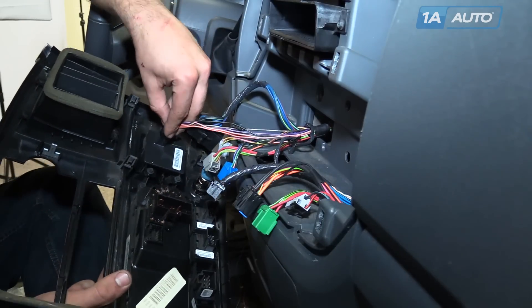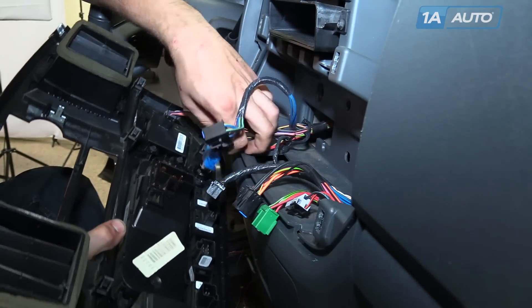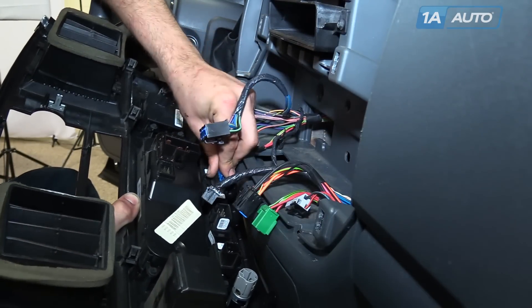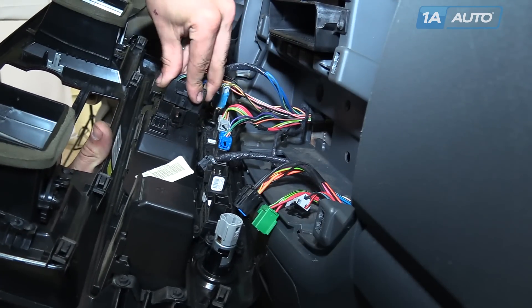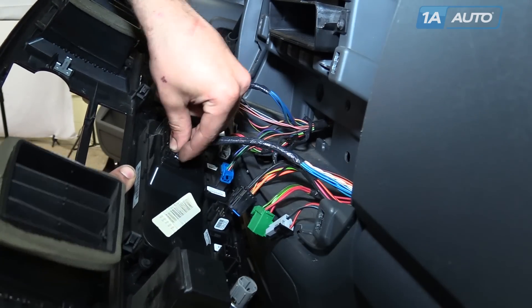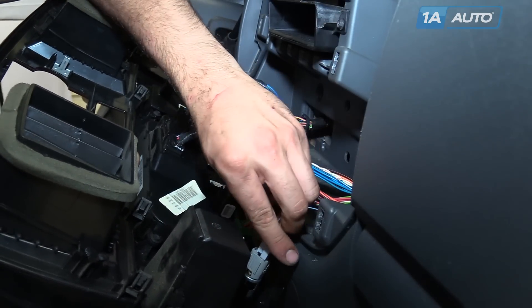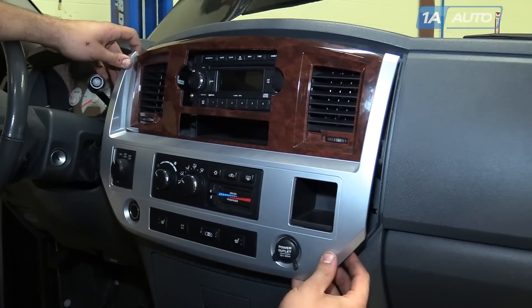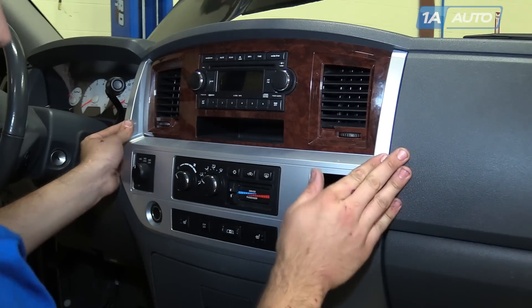Reconnect all your connectors. Each connector is different, so you shouldn't have a problem with crossing them over or connecting them in the wrong spot. Slide your dash behind the gear selector, line it up, and snap it back into place.